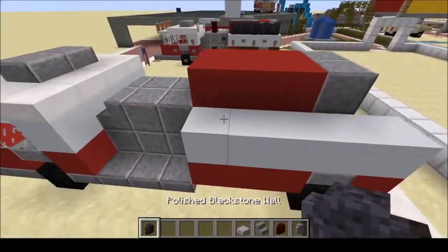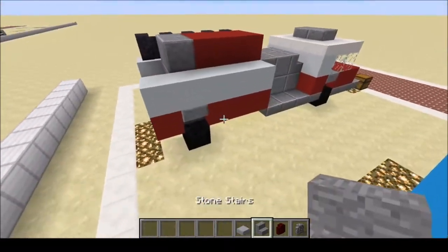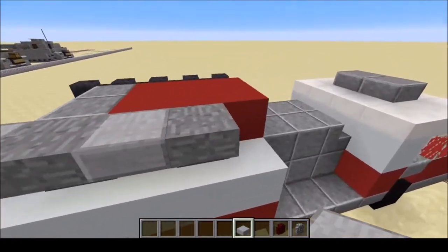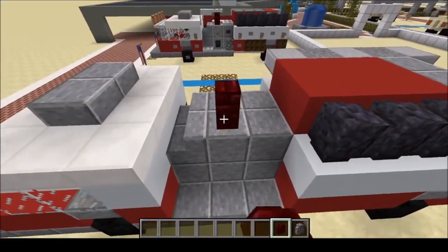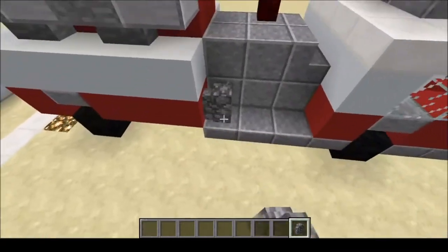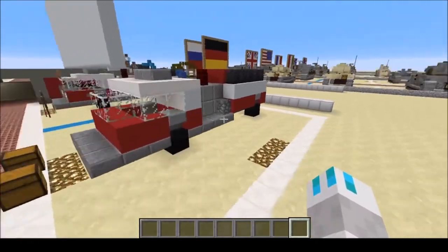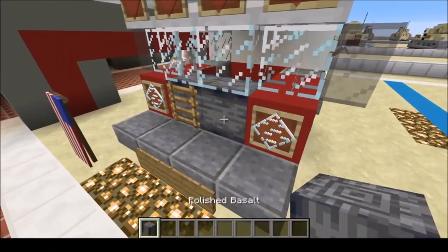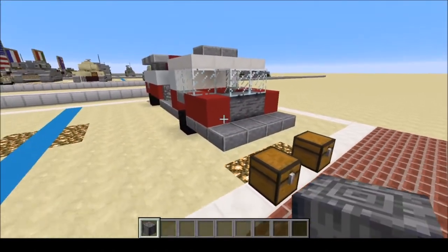The polished blackstone walls — five on the left hand side, the driver side. And on the passenger side, two upside down stone stairs and three smooth stone slabs. Next, one red nether brick wall right here, and cobblestone wall on either side. Just like so — and there we have the vehicle's base shape. I also forgot one material: we're going to need polished basalt. Remove these two blocks and put them in.